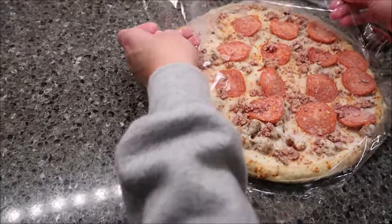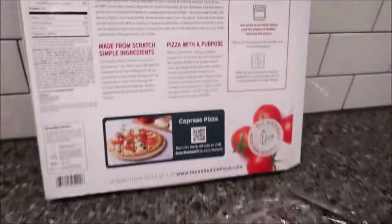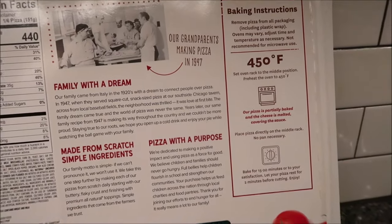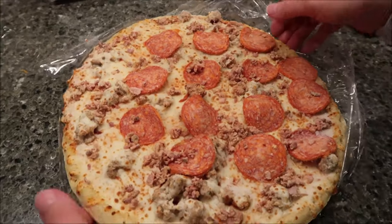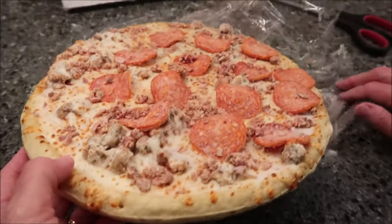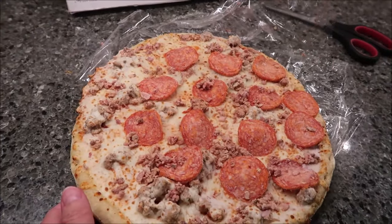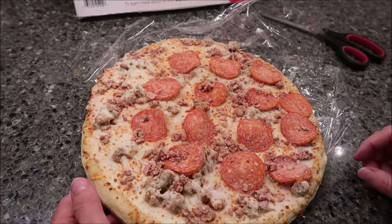You want to preheat your oven to 450 degrees and put this in the middle of the oven. It says our pizza is partially baked and the cheese is melted, covering the sauce. There's no cardboard or anything like that, so you're going to take it out of the paper and put it in the oven. Bake it for 15 to 20 minutes — I'm going to bake ours for 20 minutes.